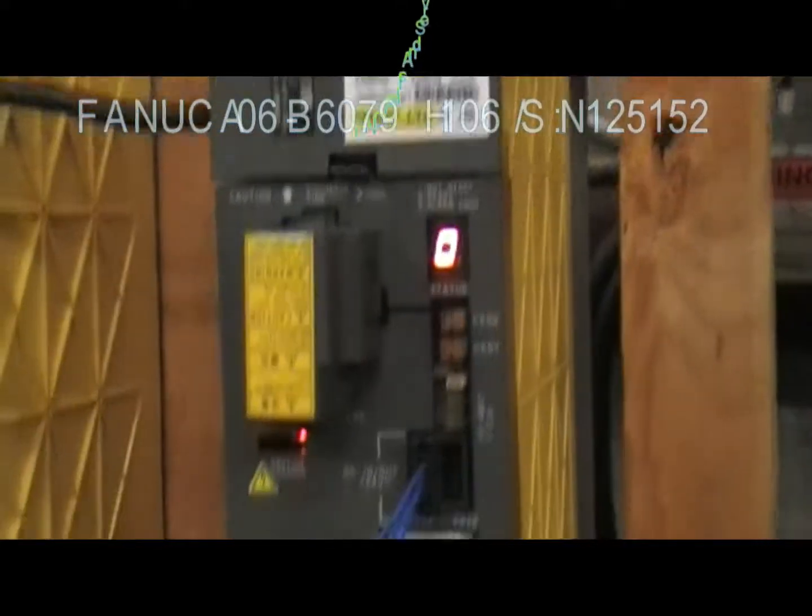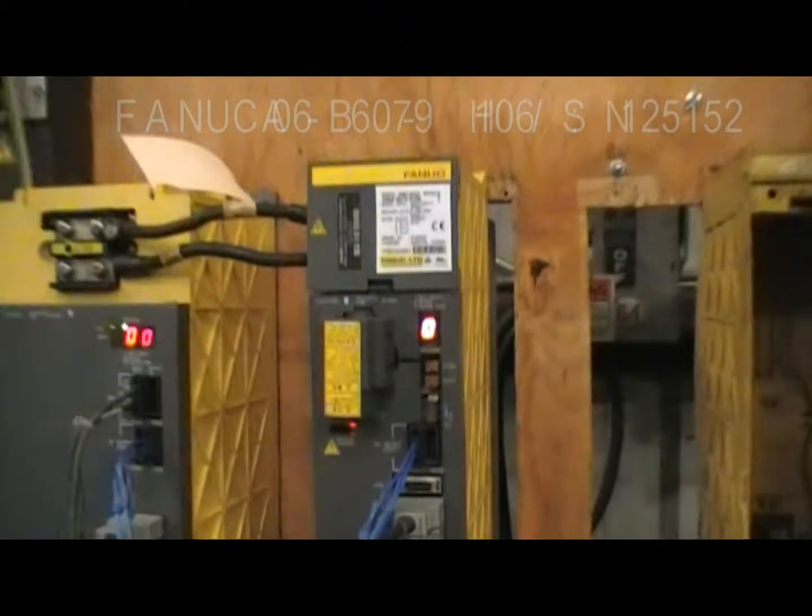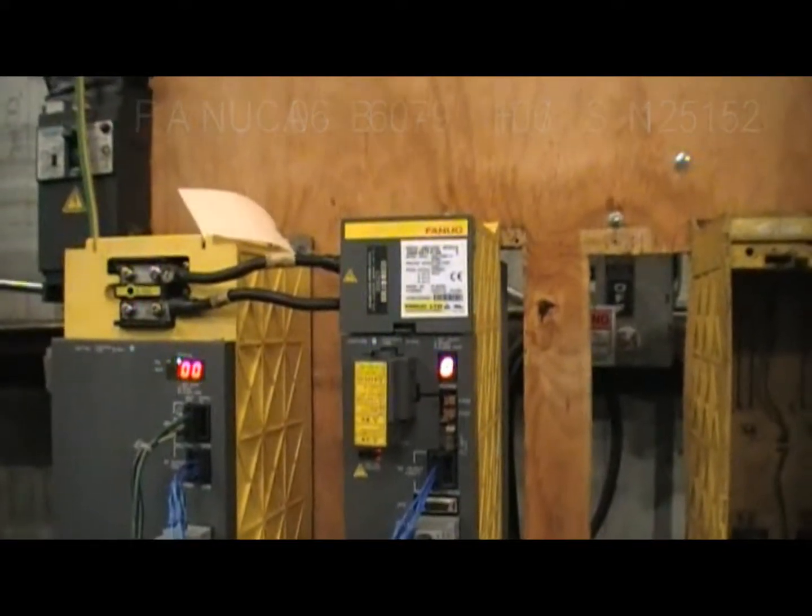This drive is actually the drive you will receive if you make a purchase with us. Thank you so much for watching and hopefully we do some business together — bye bye!